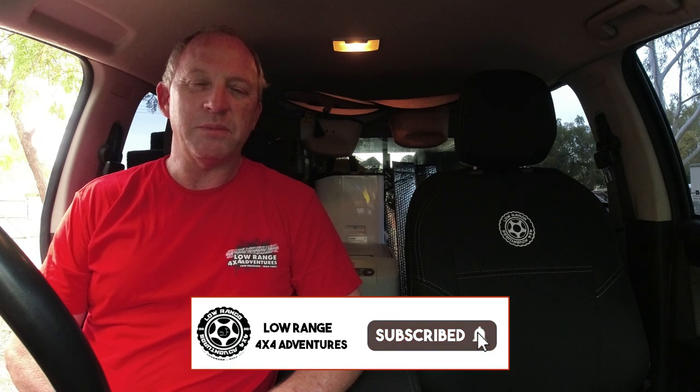Hey guys, well that's a wrap on another gear spotlight. Thank you very much to Razorback 4x4 for working with us and supporting us and spending the time to do these custom seat covers for us. We really appreciate the effort you put in. Also all you guys who are watching our content, please don't forget to hit that subscribe button, ding the notification bell, and throw us a thumbs up. We really appreciate that as well. We'll catch you on the next episode guys.